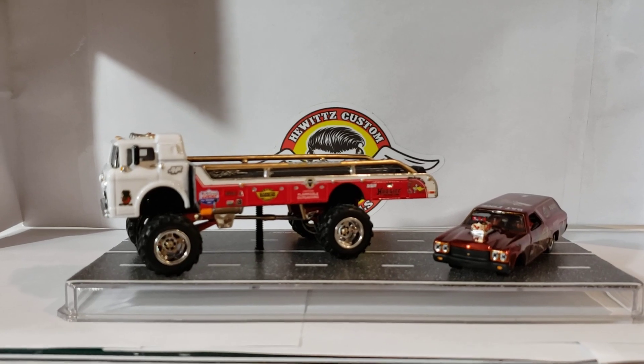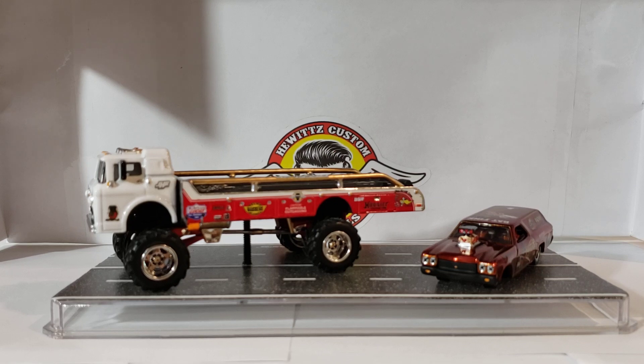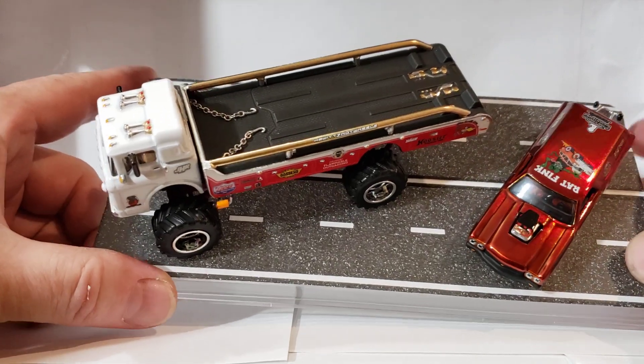Hopefully somebody wants it and gets on there and bids on it — actually it's pretty cool. I'm sure there's some nice ones in there, some nice customs going, but I was trying to get something done a little different. It's pretty much all I could come up with — I waited too long.